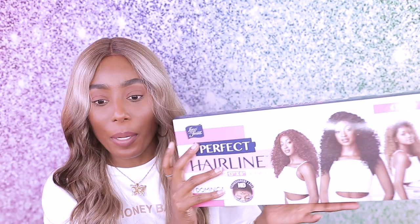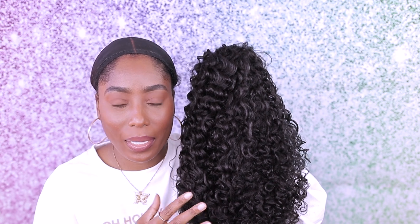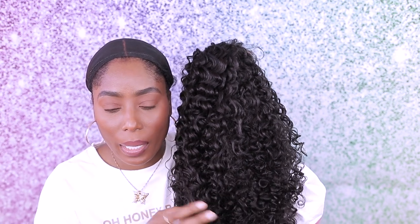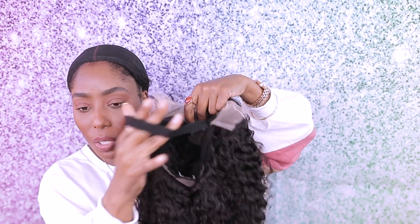Okay, so we have another one to try out. This is the other wig — this is the Perfect Hairline from Outri, and I got color 1B. This is a full-head tie 13 by 6 lace wig, and it can also take heat up to 400 degrees Fahrenheit — heat resistant fiber. I'm really excited to try this. It also has transparent lace and no plucking required! I don't think I'm gonna mess with the curls; they're really, really pretty. It comes with a strap.